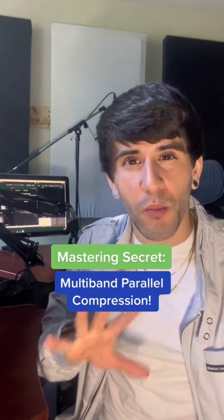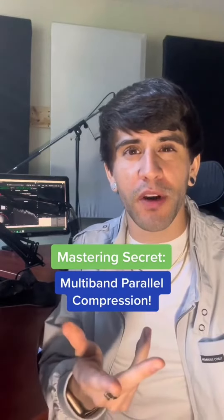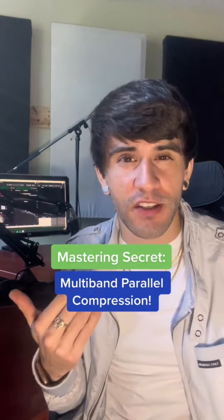One of my favorite secret weapons in mastering is multiband parallel compression. LeapWing Audio's Dine One plugin is absolutely hands down one of my favorites for this. Check this out.